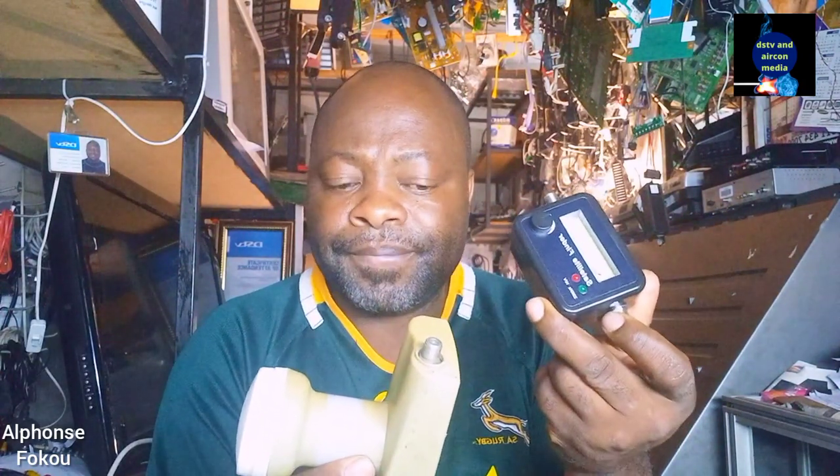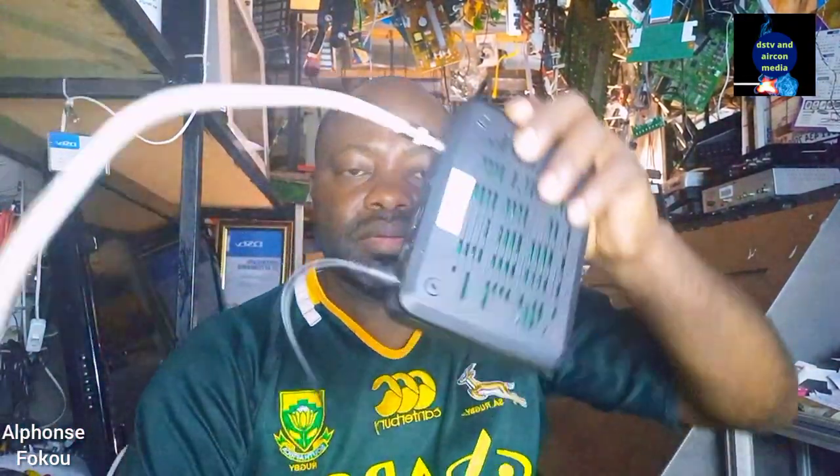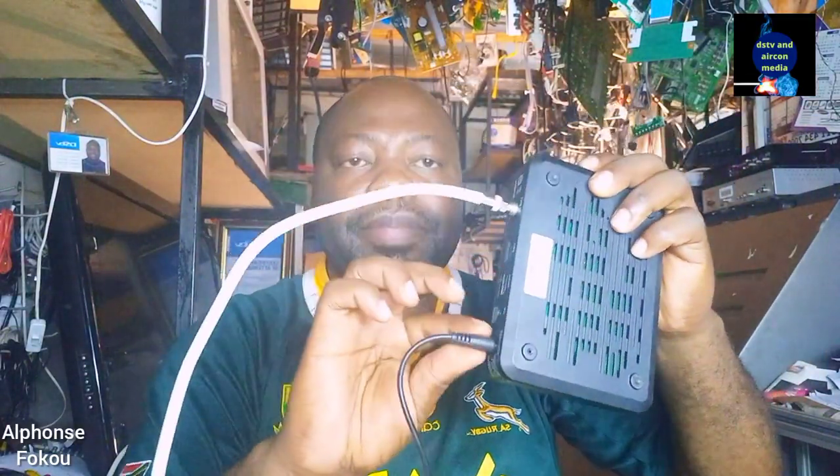To test your LMB you need to have your decoder connected to the power. You need to have your satellite signal finder like this one. You need to have two cables like this one. And you need to have your decoder connected to the power supply. I've got my decoder here which I'm going to show you — this is my decoder and I'll connect the power.